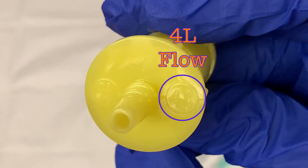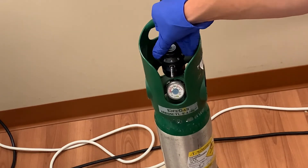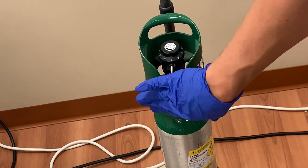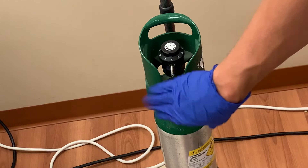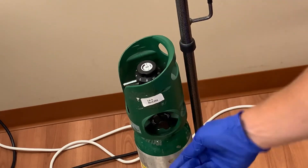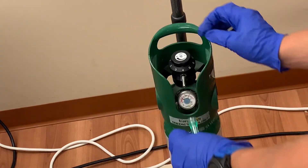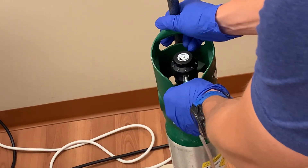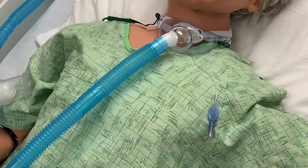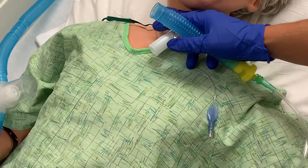The yellow adapter requires 4 liters of oxygen flow, so turn your tank to 4 liters. Test to make sure oxygen is flowing from the tank. If it is not, and you verify that the gauge shows a full tank, you probably need to turn the lever on the side of the tank to open the flow. Once you have oxygen flowing from the tank, attach your oxygen tubing.